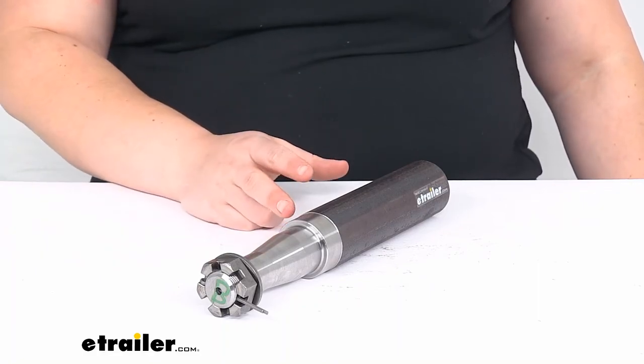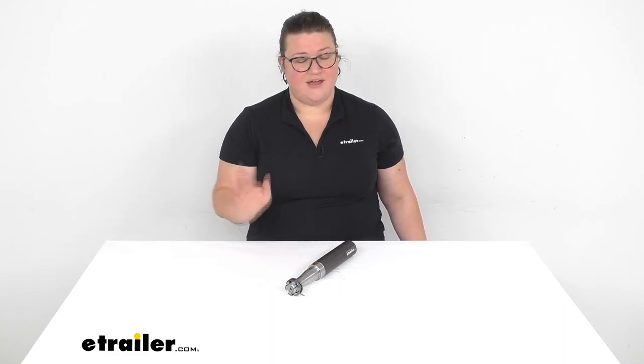That's pretty much all there is to it for our look at the replacement spindle for your axle. I hope this has been helpful in deciding if this is going to be the right one for your application. Again, I'm Ellen here at eTrailer.com. Thanks for watching.